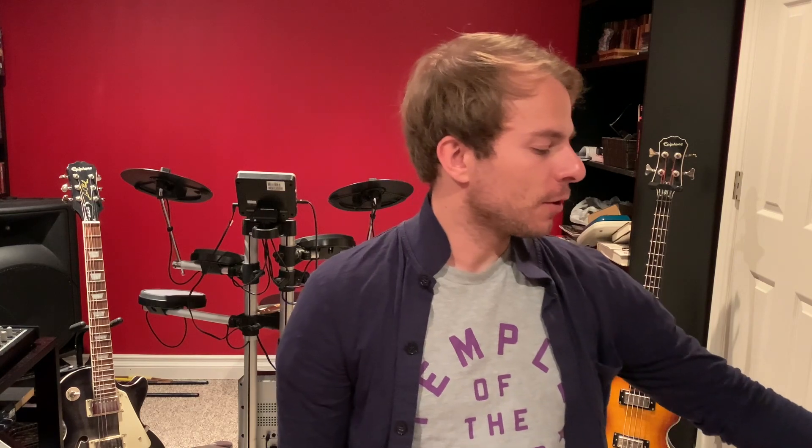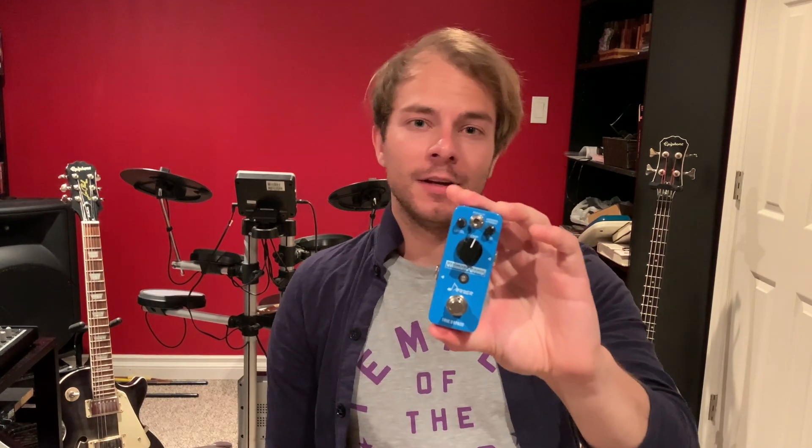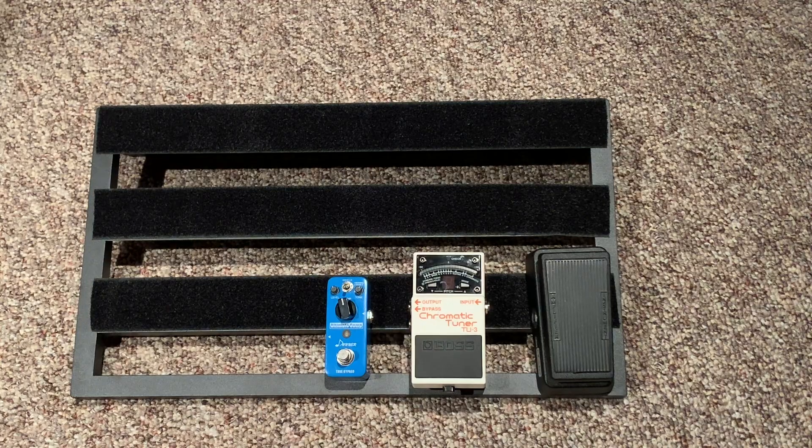Next is a very awesome section of pedals which are called compressors. As the name suggests, they compress the sound to make it thicker and more even from the guitar. Here's one of my compressors — it's a nice cheap $45 one by Donner and it does the job well. I also have a second one called the Hypergravity which definitely has a bit more bells and whistles.